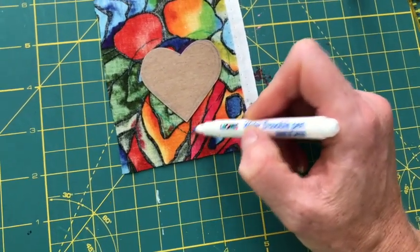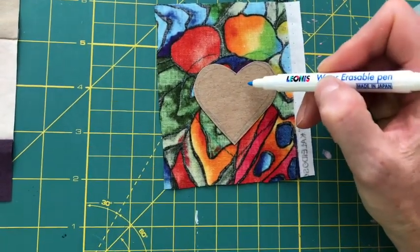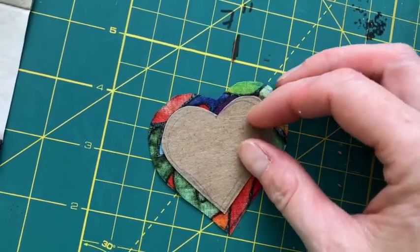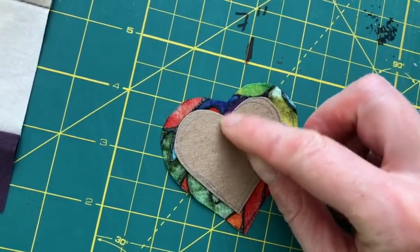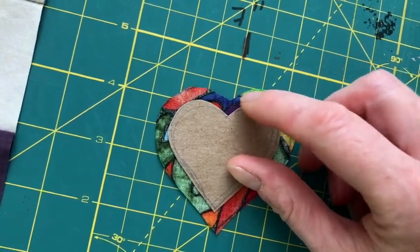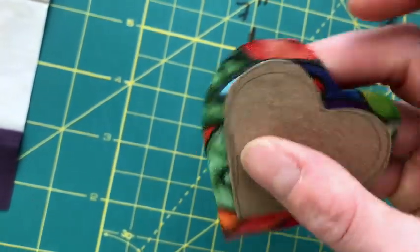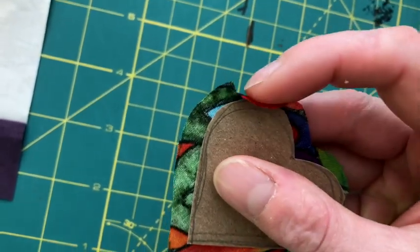It doesn't have to be exact because we're just going to be folding this extra little quarter inch over and it's going to be on the back of our patch so we're not going to see it. I have it all cut out and I also added some slits going around the curves, and especially right here in the middle of the heart. There's a little slice that goes almost to the edge of the cardboard but not quite. That will just make it easier for me to fold this fabric around this template.